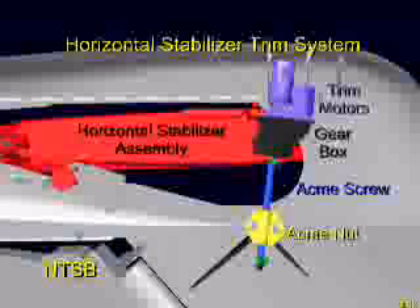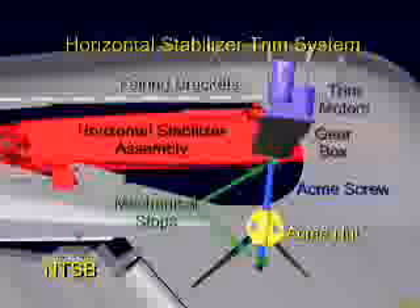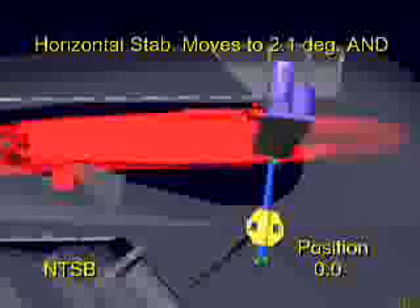The jack screw assembly also has upper and lower mechanical stops, shown here in green, attached to the screw to stop screw rotation in case of a malfunction of the normal electrical shutoff controls. The entire jack screw assembly is covered by a tip fairing on top of the vertical stabilizer. This fairing is attached with brackets that will be mentioned later in this presentation.